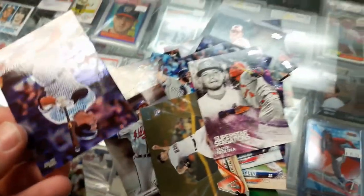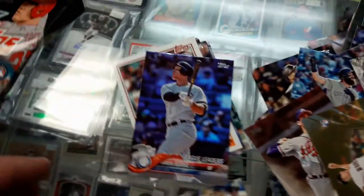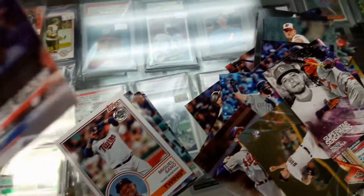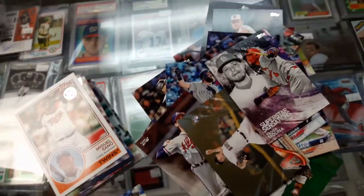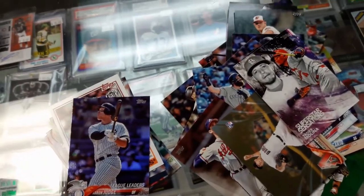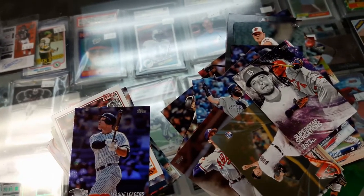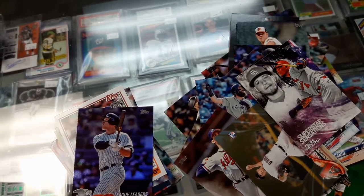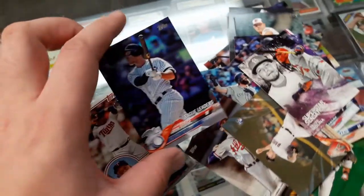Oh, guess what I got? Aaron Judge! Aaron Judge right there guys — what is it, blue or foil? Blue parallel! Okay, I'll put this aside.